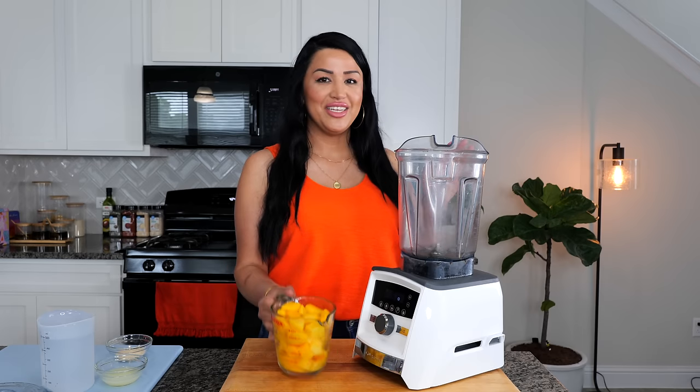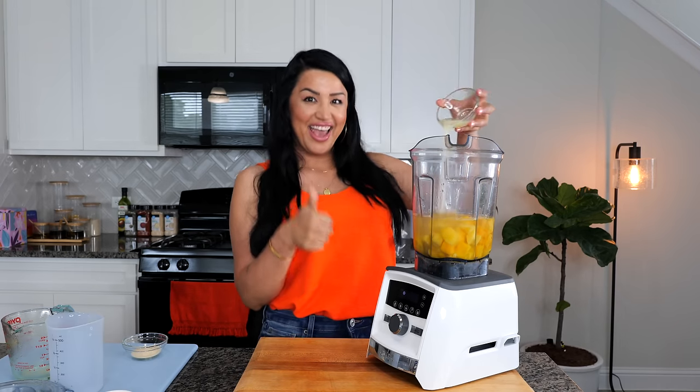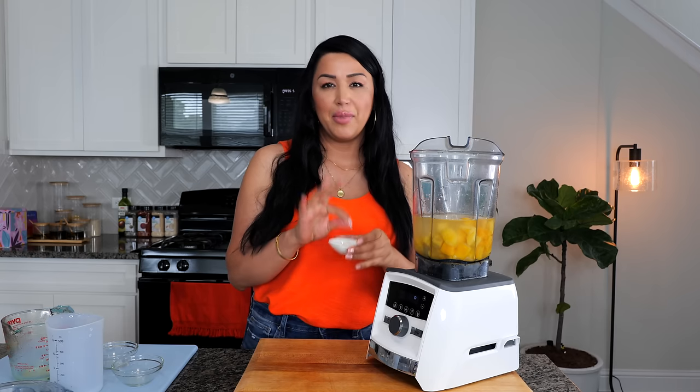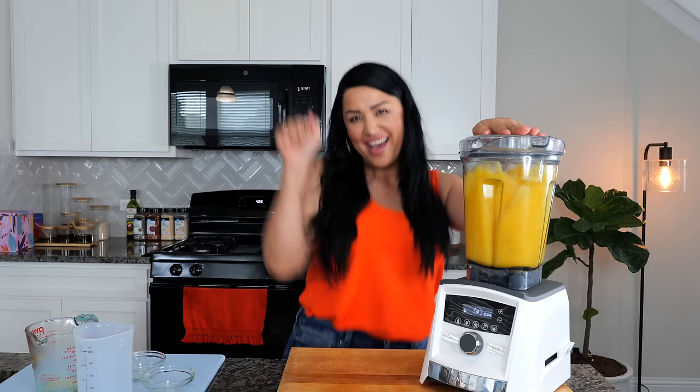Go ahead and add all your ingredients. I like to balance the flavors by adding a pinch of salt. Now let's blend until smooth. And boom, done.